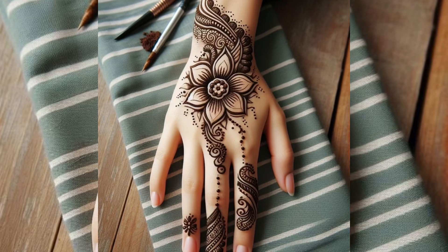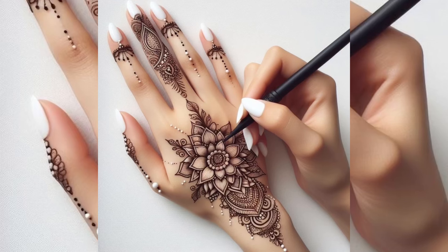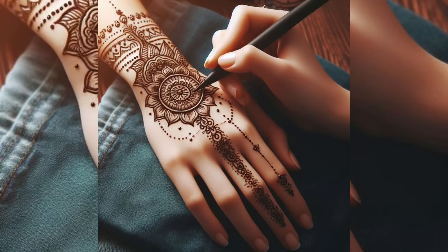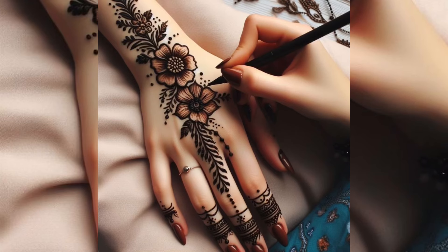If you want beautiful designs for girls and young girls, we have baby girls dress design ideas, women's dress design ideas, a huge collection of Islamic wallpapers, careers, birds, cartoons, girls, and landscapes — wallpapers and HD mobile wallpapers in a huge collection.